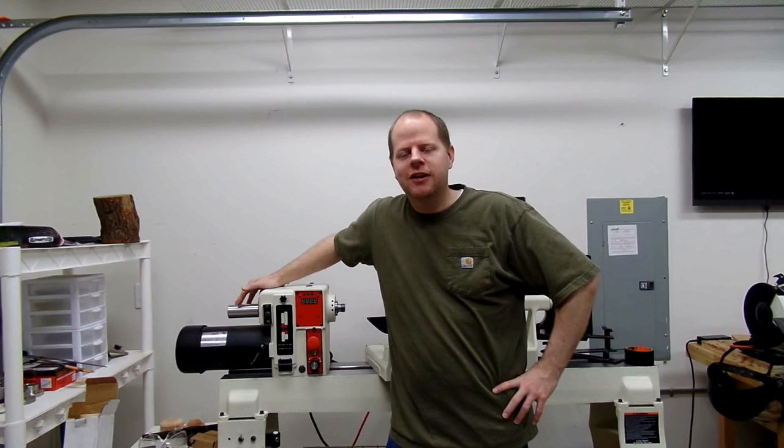Hey everyone, welcome back to SJWoodworks. I'm Steve and it's been a long time — a couple of months since I made a video, and actually a couple of months since I turned anything on the lathe. So this is kind of my comeback video, and here we are in the new shop.